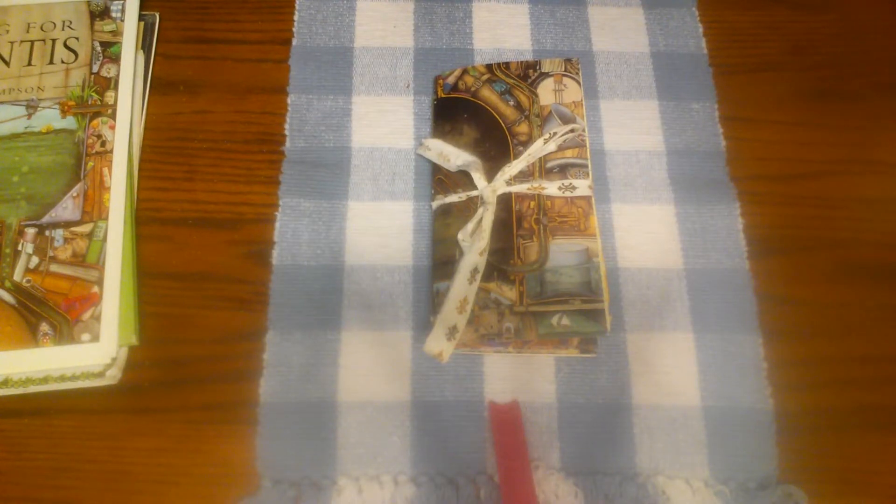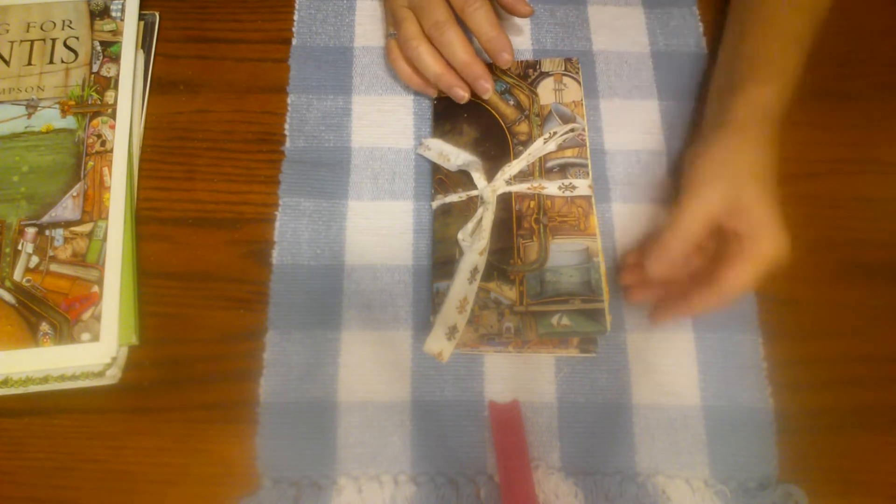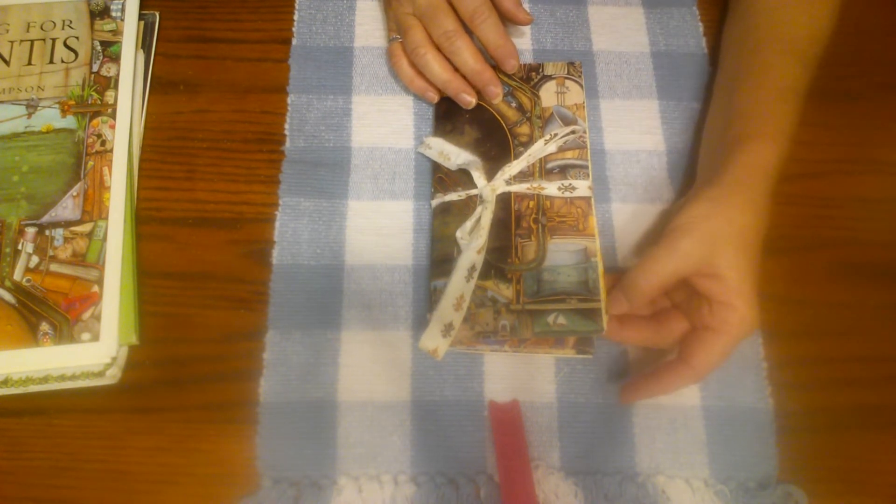Hello friends, this is Sherry from Turquoise Dreaming and welcome to my channel. I'm here to show you a journal that I made for my niece.